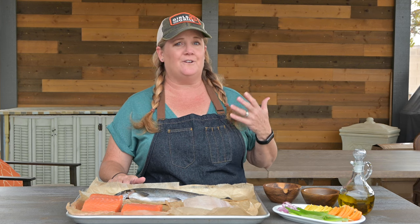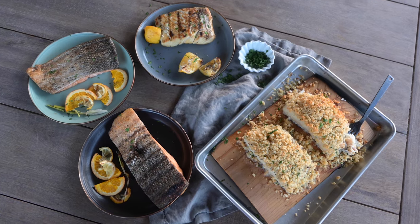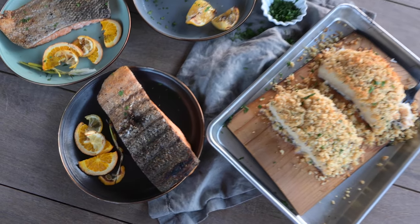I love grilling fish, especially in the summertime, but when I first started out, I had problems grilling fish. It would fall through the grates, it would fall apart, it would stick to the grill — all sorts of issues. So today, I'm going to share seven tips to help you grill fish like a champ.